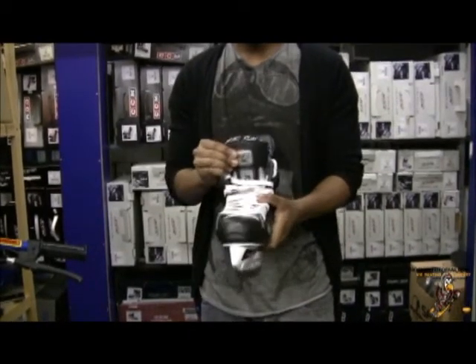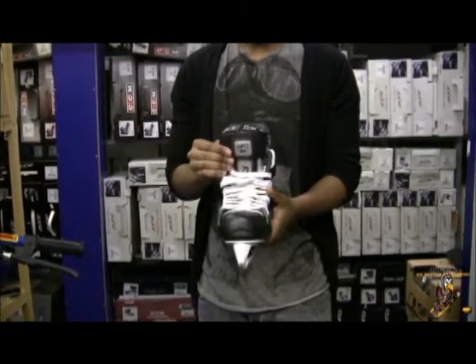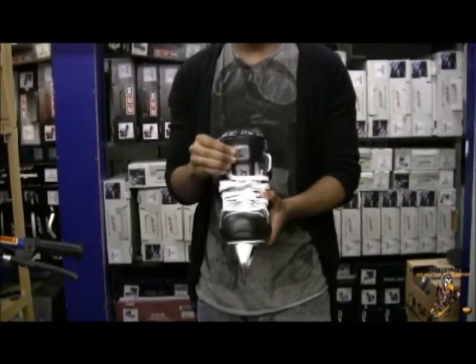We're also going to look at the tongue support on this. It features a lace bite bar, which means you don't have to worry about getting any lace bite with these skates. Reebok have saved a lot of weight with these skates, so they've reduced some of the overall bulk of the tongue guards — they're a little bit thinner but still offer you a good level of protection.